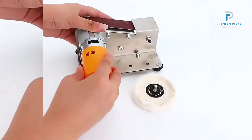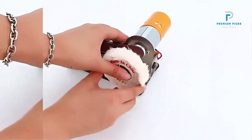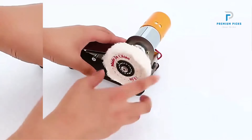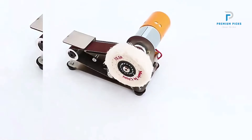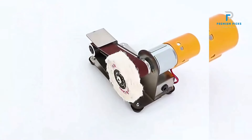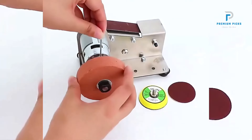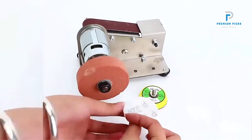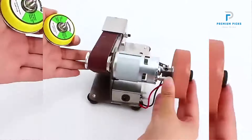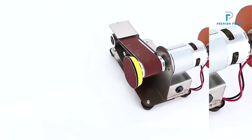Stainless steel construction: made of high-quality stainless steel through laser cutting, this sander is built to last. It efficiently sands high-hardness materials while remaining stable and rust-free. Adjustable worktable angle: customize your sanding experience with the adjustable worktable angle, ensuring ease of use and precise results. 7-speed regulation: with 7-speed regulation, you can adjust the speed according to your specific project needs, allowing for a more rhythmic and controlled workflow.